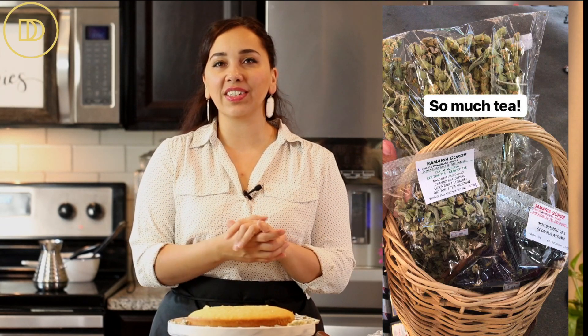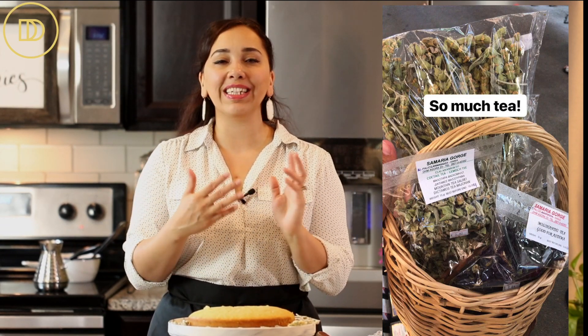Once the cake cools, make yourself some coffee or tea — or you could even boil some more mountain tea because it is so good. It even tastes good iced, and I'll have all that information on the blog post. I bought the mountain tea at the Agora in Chania, which is the central marketplace on the island of Crete — a beautiful place with vendors selling cheese, herbs, teas, meat, and little trinkets. I just wish I was there right now, but I feel like I am with this cake.